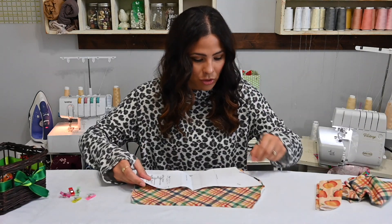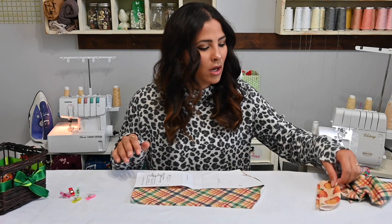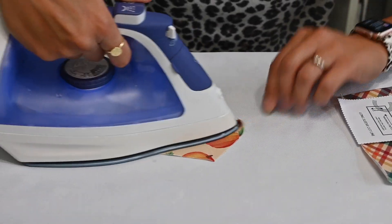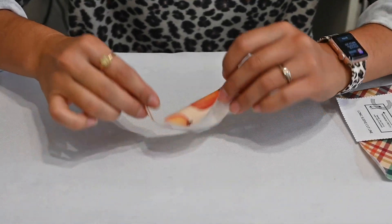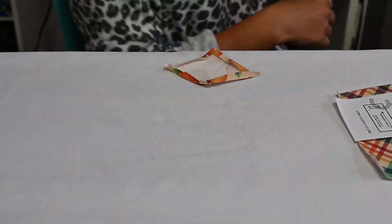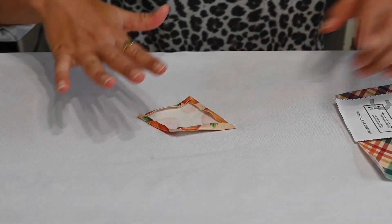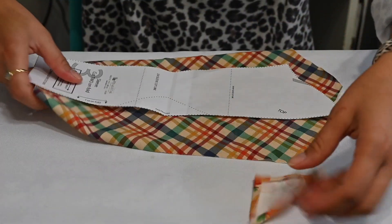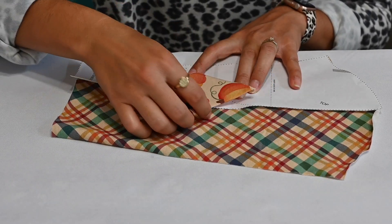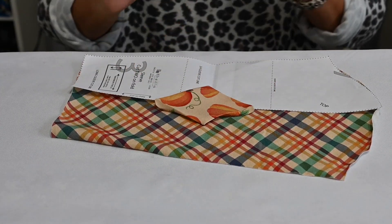I think the elbow patch is super cute so we're going to go ahead and do it. I'm opening my sleeve and placing it on top of my pattern. First I need to prep my triangle — I'm going to steam it flat and fold in every edge a quarter inch. After my triangle is folded in on every side, I'll grab the sleeve and use the pattern piece to match up the placement marking, and that is where we'll attach our patch.